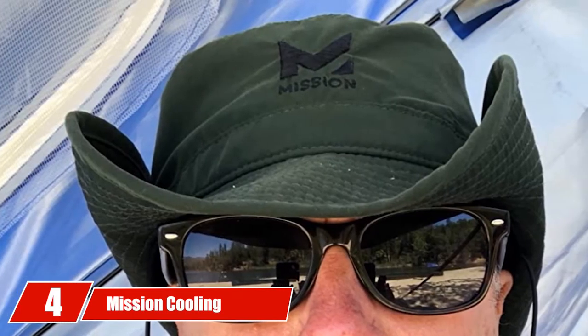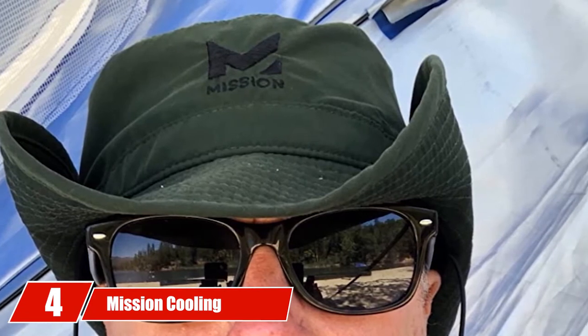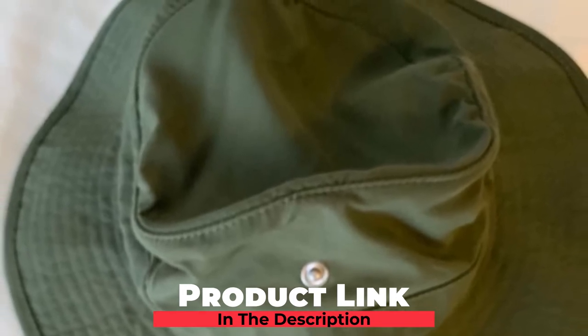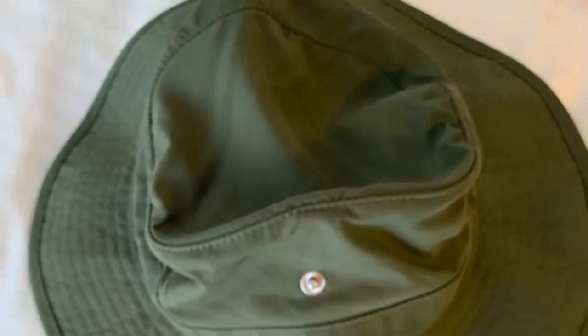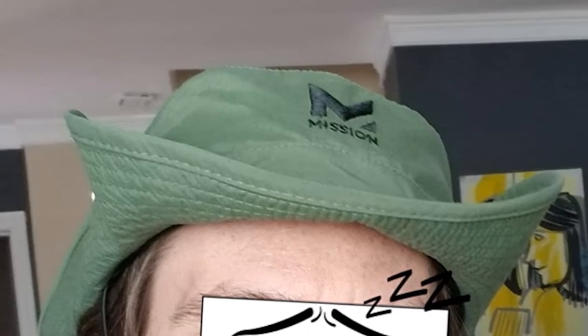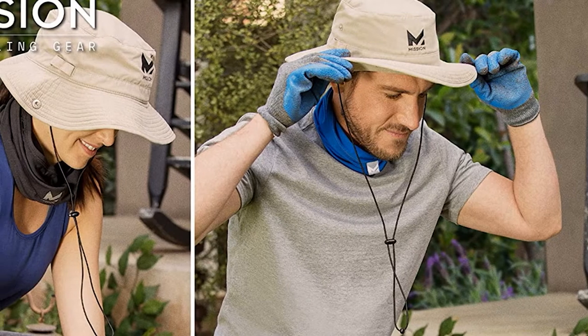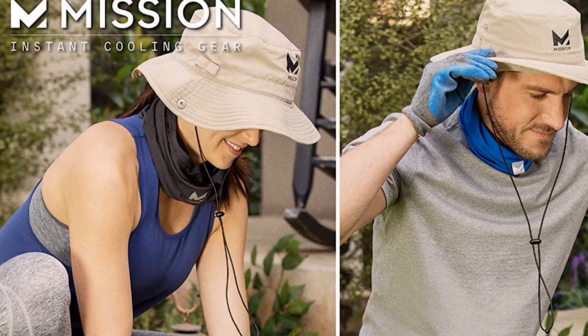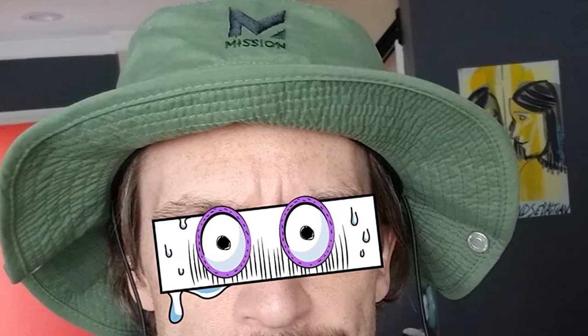Next at number four, we have the Mission Cooling Bucket Hat. The Mission Cooling Hat offers a pleasant experience by keeping your head fresh and protected from the sun while you play. With a 3-inch brim, SPF 50 sun protection, and cooling zones that let air in to cool your body, the Mission Hat dazzles with its first-rate design. Just run water on the hat, wring it out, and fan it back out — the water activates the cooling zones to lower the hat's temperature up to 30 degrees, providing hours of relief. It also provides SPF 50 protection, blocking 98% of harmful UV rays.